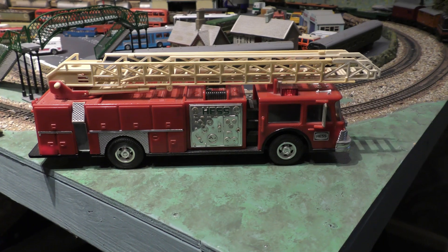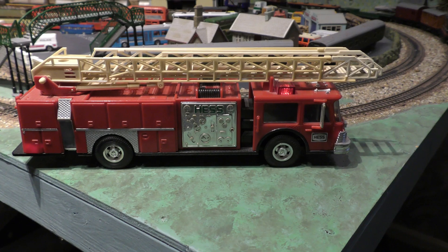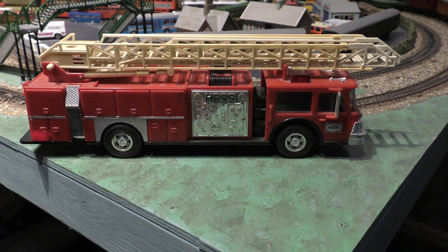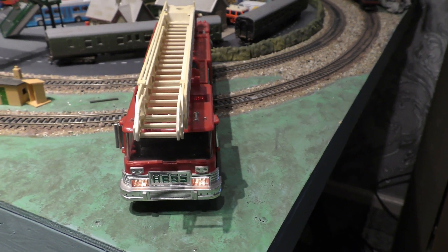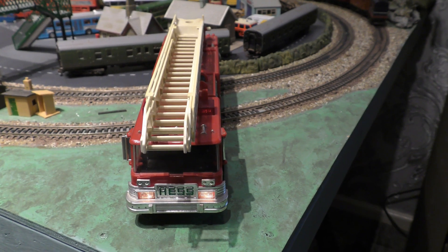It's a Hess fire engine, so I don't know which engine it's modelled off — it must be off a real engine. But if you like your model fire engines and you like your models, fair enough — it's plastic, but it's quite a good model. Let's have a look at the two of them together.